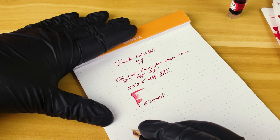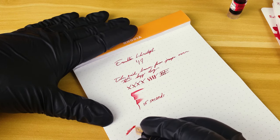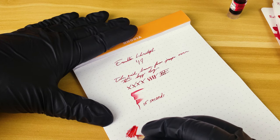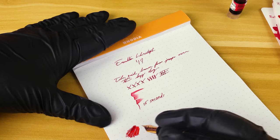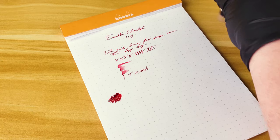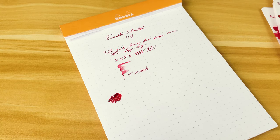A little bit quicker on some of the copy paper I use at work. But you can see with how wet this ink is, while it's good for letter writing or just normal stationery, it's probably not the best workplace ink.